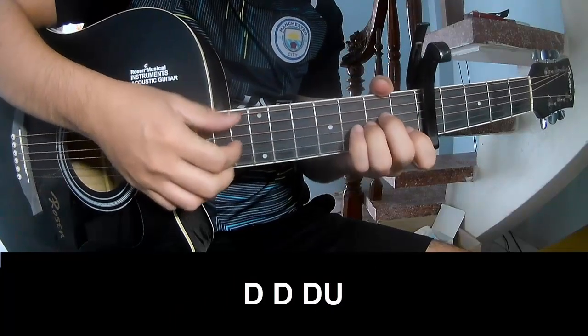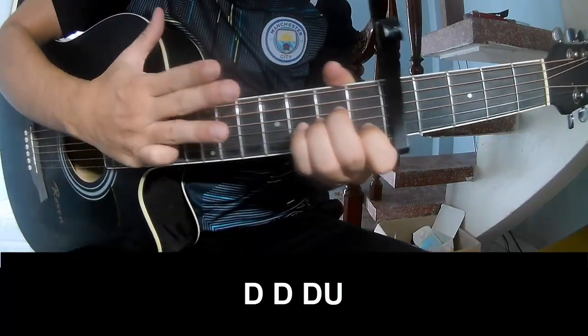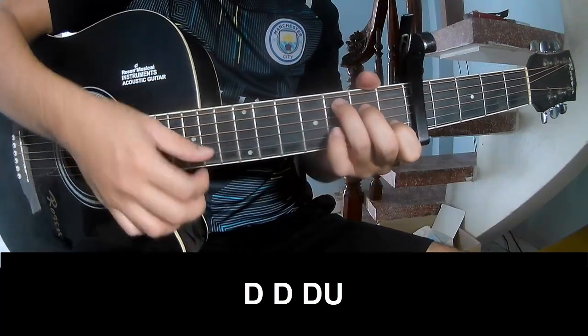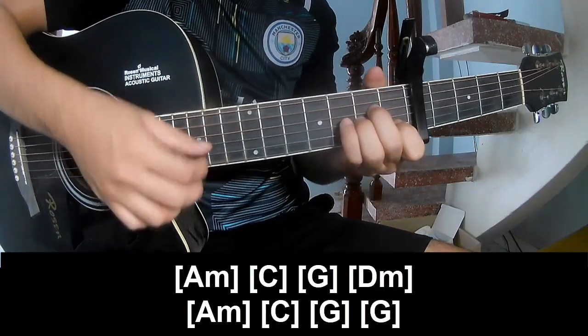First, to play: down, down, up, up, down, down, down, down, up, down, down, down, up. And to play along: Am.